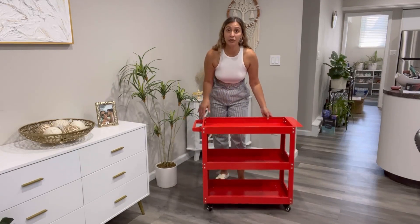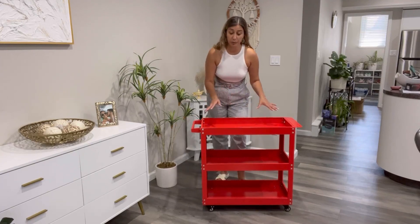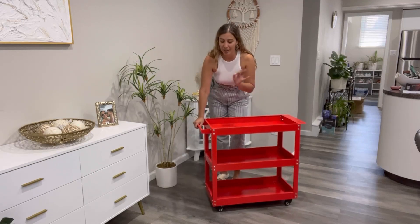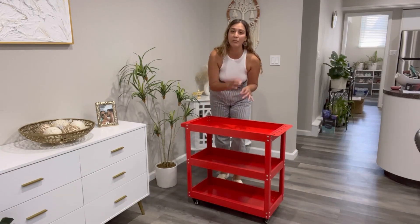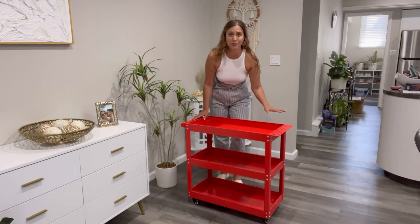This great product comes with three tiers, and each one of the shelves is raised, that way we prevent any items from falling off. It comes with a very comfortable and ergonomically designed handle so you can carry your cart around. And on the other side, it comes with this little shelf that has some holes so you can place your tools in it. I think that it's super convenient.